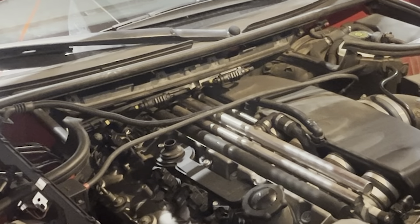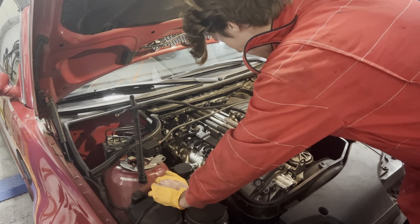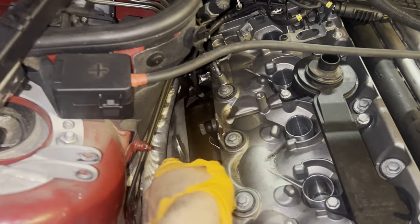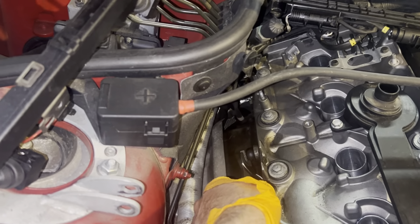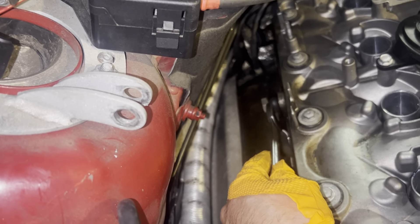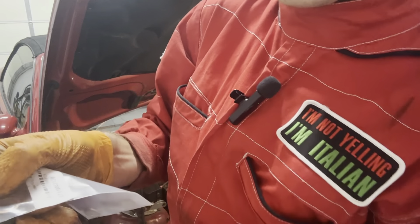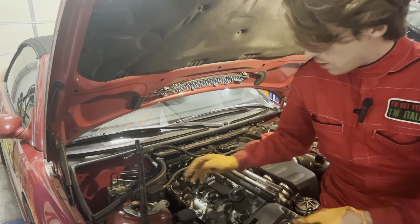Now we can proceed with simply unscrewing the whole valve cover. The next step is to remove this bolt — it's a 17mm. Keep in mind that the gasket kit also comes with two tiny copper washers: one goes on one side, the other on the other side, because we have fluid going through this tube. We take this one out first and then proceed with all the smaller screws around it.